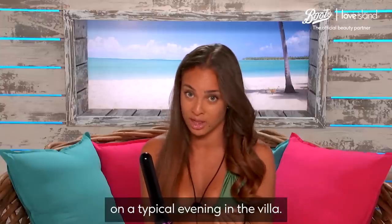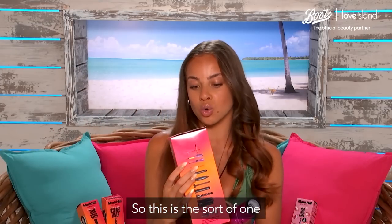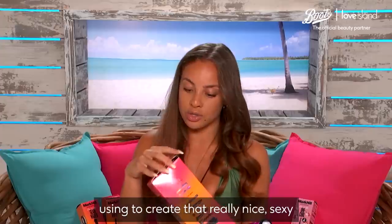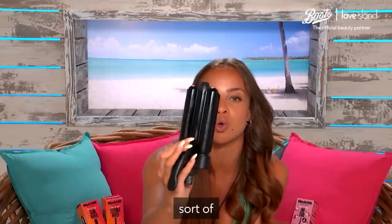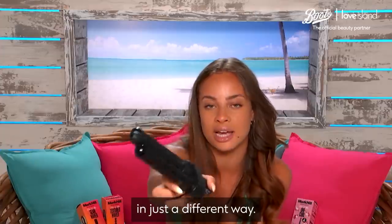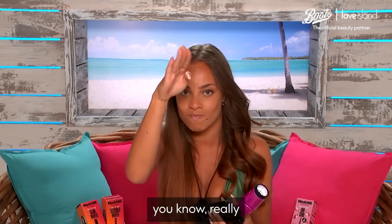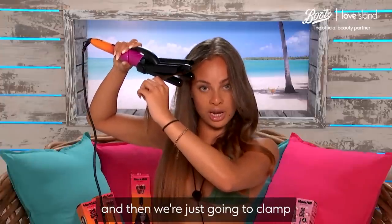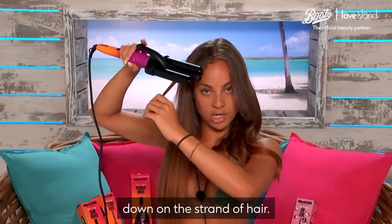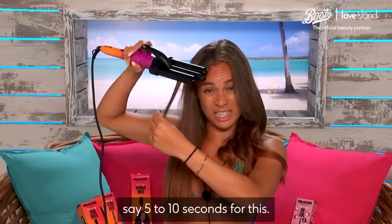I'm now going to use the mermaid waver — this is the one you see all the Instagram girlies using to create that really nice sexy beach mermaid vibe. It's got three barrel detailing and a clamper to clamp your hair down to create a wave. I'm going to take a section of hair and clamp down on the strand. You don't want to leave it too long — I'd say about five to ten seconds.